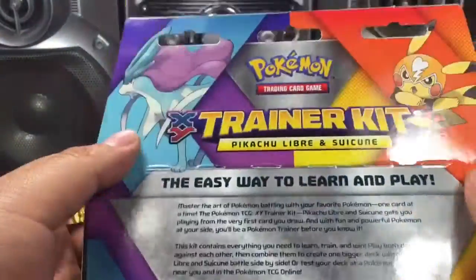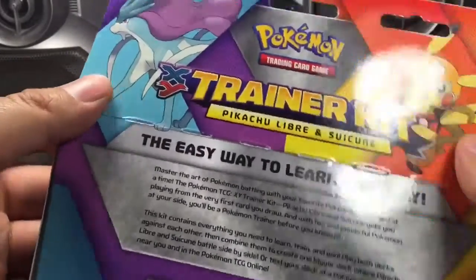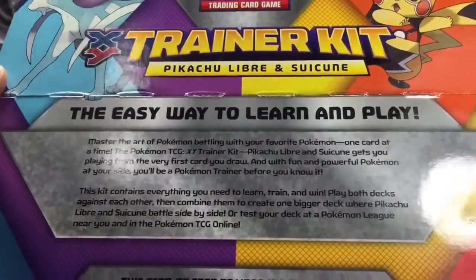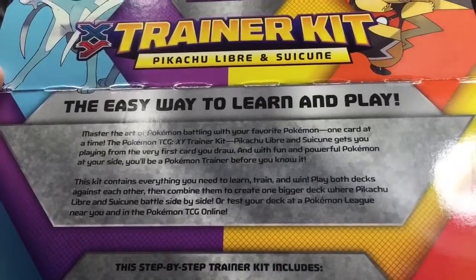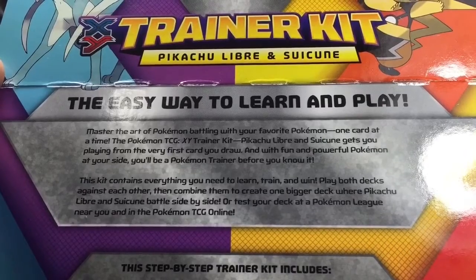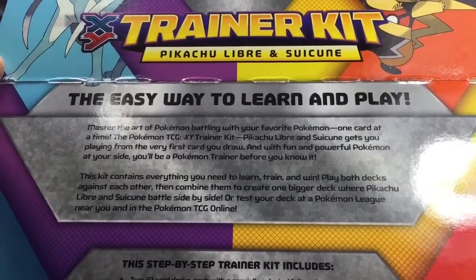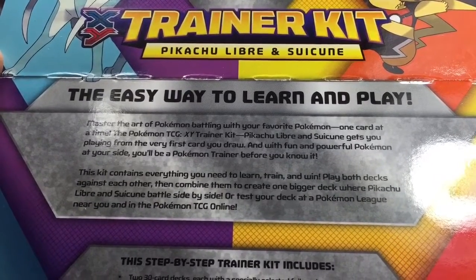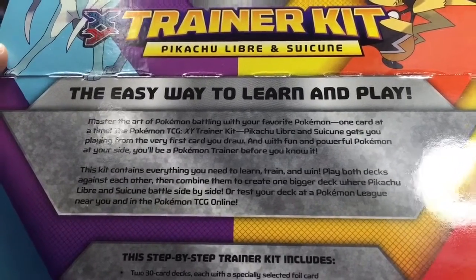When I first learned how to play this TCG game was back in the Game Boy Pokemon TCG. I think it was called the trading card game. Master the art of Pokemon battling with the favorite Pokemon one card at a time. With fun and powerful Pokemon at your side, you'll be a Pokemon trainer before you know it.